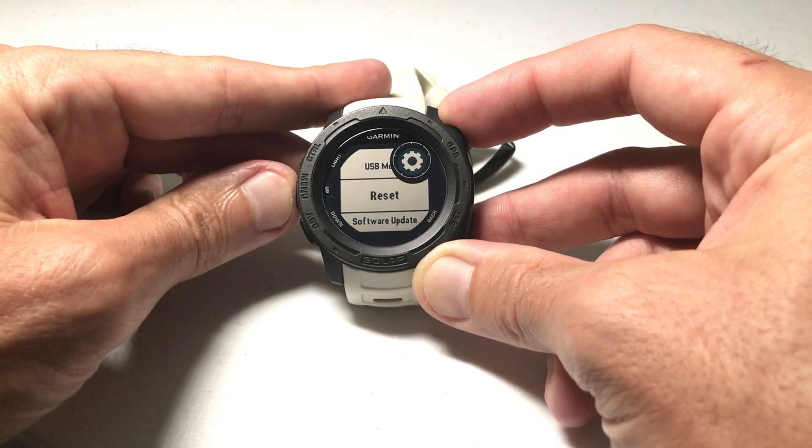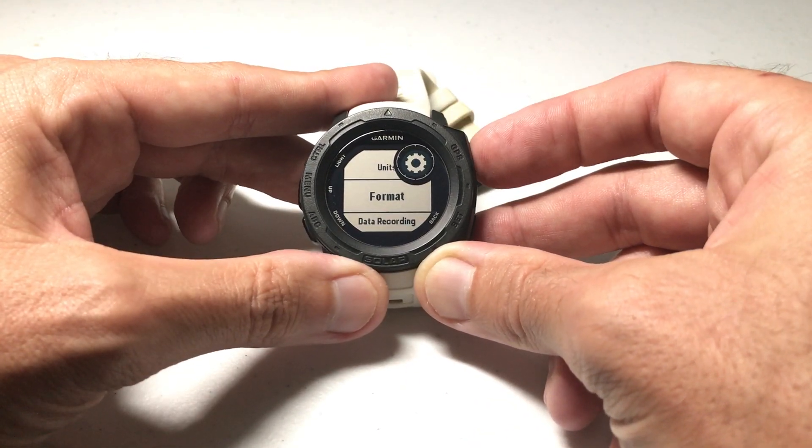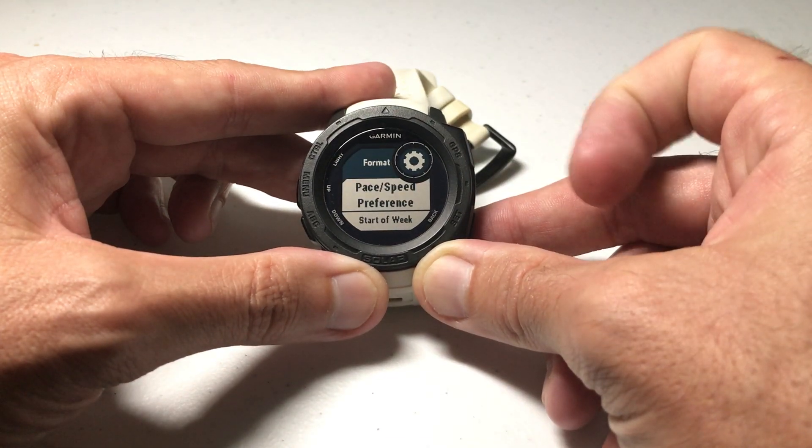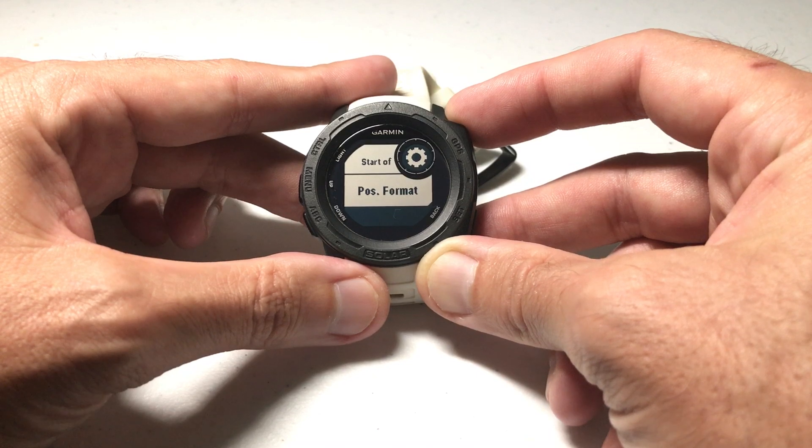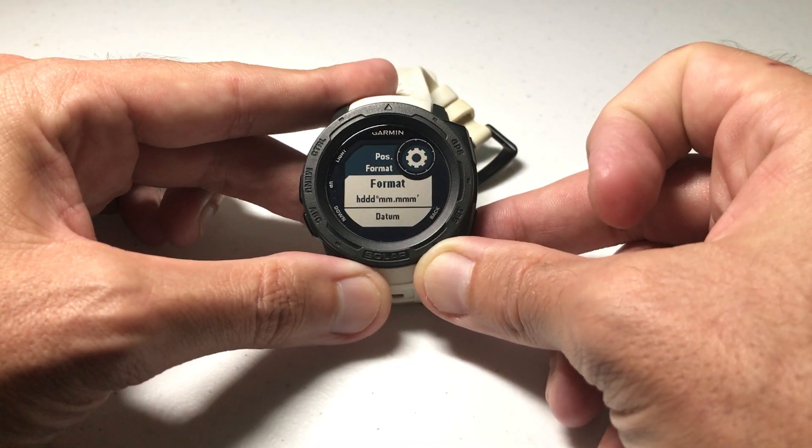Again, use the up or down button until we get to Format. Press GPS to select Format. Once you're in Format, use the up or down button and go down to Position Format, then press GPS to select it.